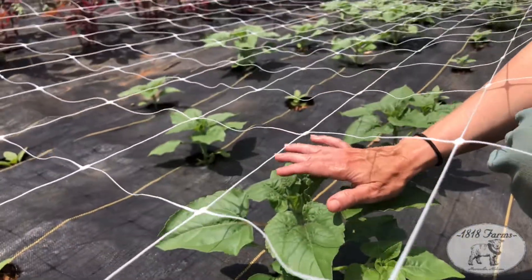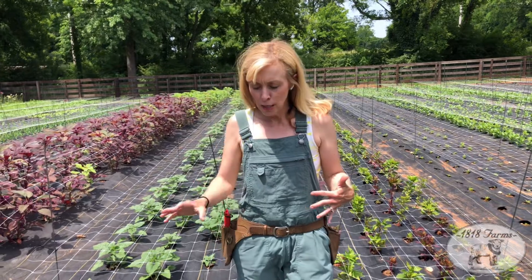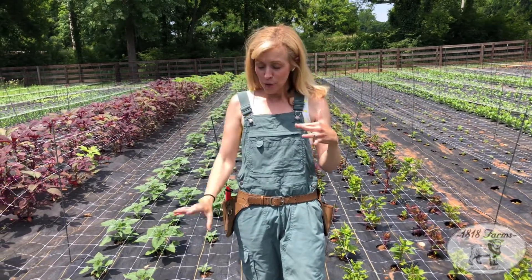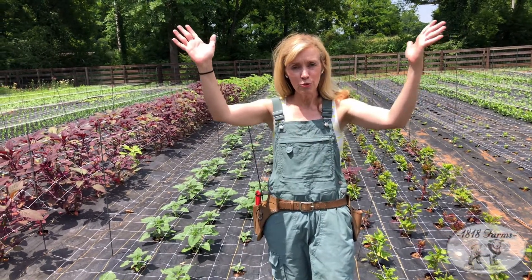One thing I think people forget a lot about with a branching sunflower is you need to pinch them. We've had a lot of videos on pinching and the importance of that. Basically on this, if you didn't pinch, it's just going to get taller and taller. But when you get around to the sixth leaf node, it's recommended you pinch, and then it's going to tell the plant to shoot up your beautiful blooms.